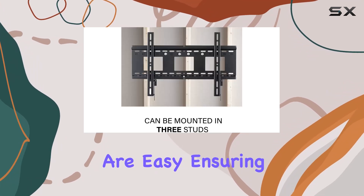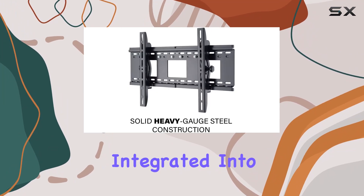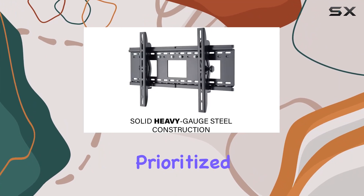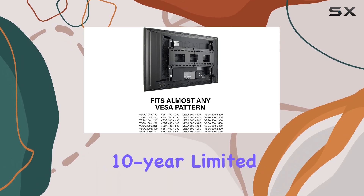Adjustments post-installation are easy, ensuring your TV is perfectly centered and integrated into its surroundings. Sanus has prioritized safety with UL listing and offers a reassuring 10-year limited warranty.